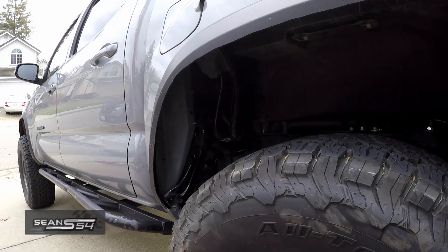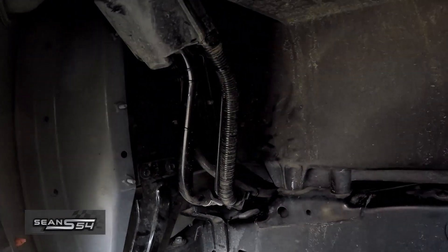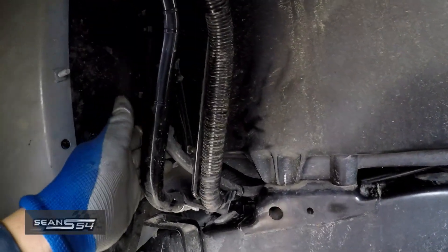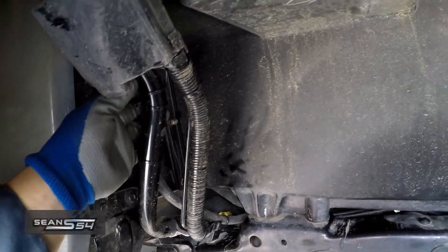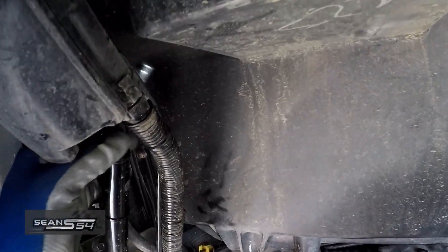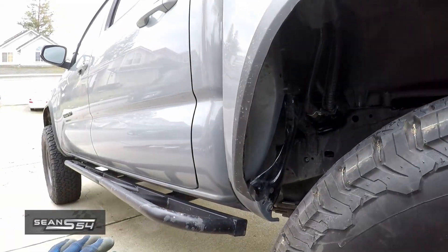Alright guys, that's a wrap — differential breather mod installed. I ran the diff breather hose all the way up behind the fuel neck. It's tucked away back here and it comes with a cap right there, so it's really protected, tucked high and out of the way.